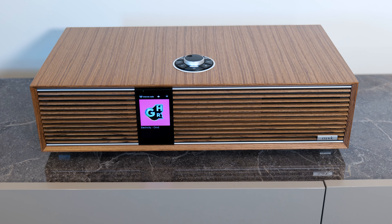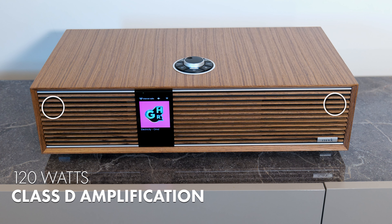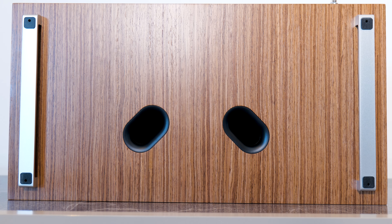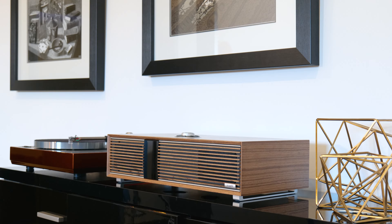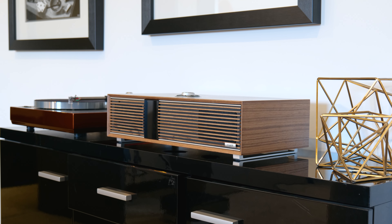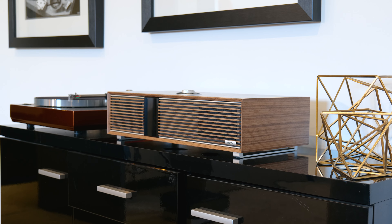The sound is delivered via two Ruark 20mm silk dome tweeters and two Ruark 100mm NS Plus mid-bass units, and underneath lies the tuned dual bass reflex system. You can tinker with the sound with adjustable bass and treble settings. There's a stereo plus 3D audio enhancement, which is worth playing with, and automatic adaptive EQ can manipulate the sound depending on what volume you're playing at.